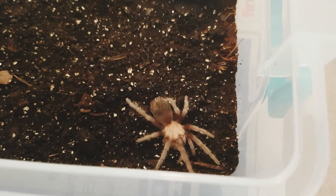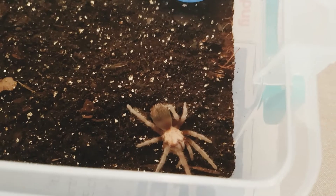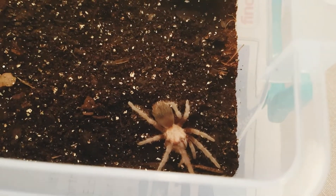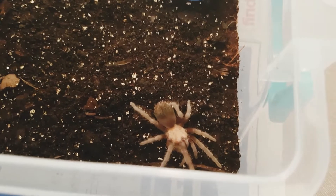It's only a juvenile at the moment, and the camera's not actually doing it justice - not really showing up well. It's only a baby, isn't it? They are gorgeous when they're adult. Well, we'll move on to the next spider.